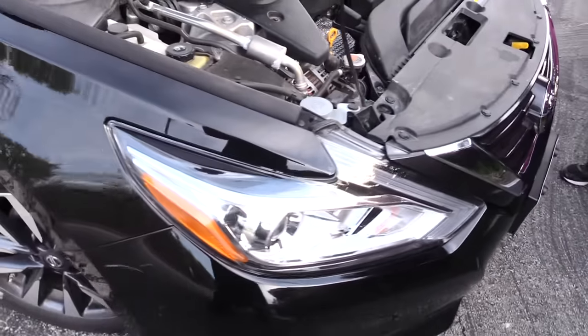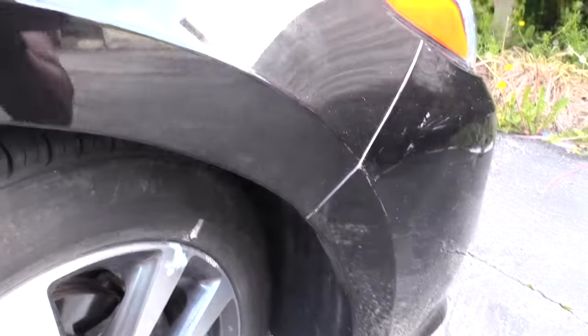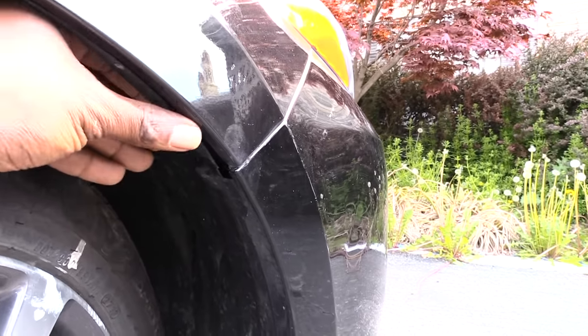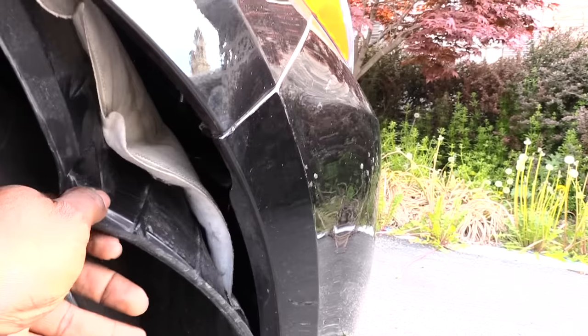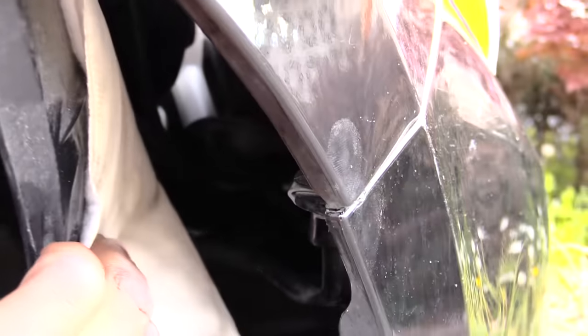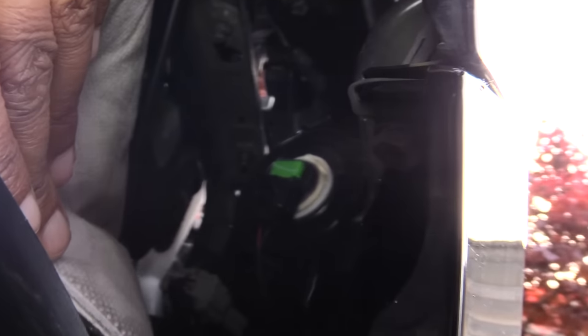What I did was come around to your wheel, because you've got to get to it from behind your wheel. You'll come right here and you'll see this plastic piece right here. What you can do is pull this piece down — like I'm doing right here. If you pull this piece down like that and look inside of there, you'll be able to see your actual headlight.